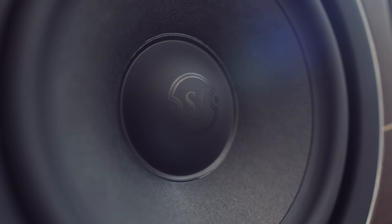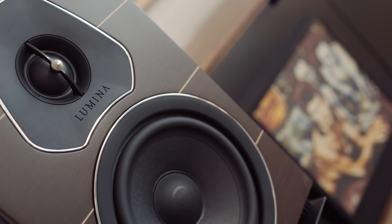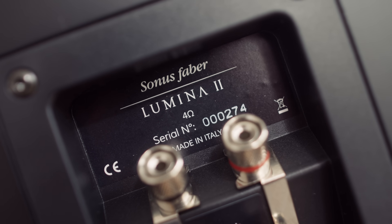Firstly, they're not a bass-weighty speaker. Obviously they're a small stand mount, but they're not even one of those stand mounts that surprises everybody with how much bass they put out. Secondly, they have quite an exciting upper mid-range — there's just a little bit of a push on that, which really makes listening to music a front-of-the-listening-chair experience. It makes it a lean-in kind of speaker. And thirdly, adding to that excitement, microdynamics — and less so macrodynamics — but microdynamics are very, very good for this stand mount.